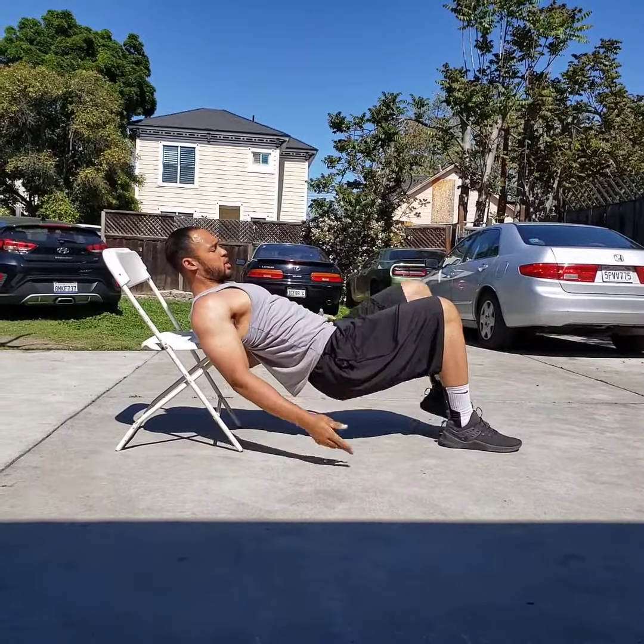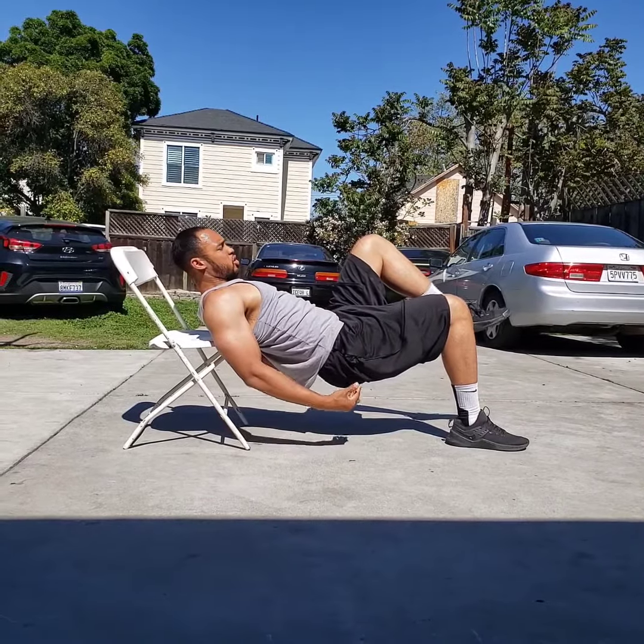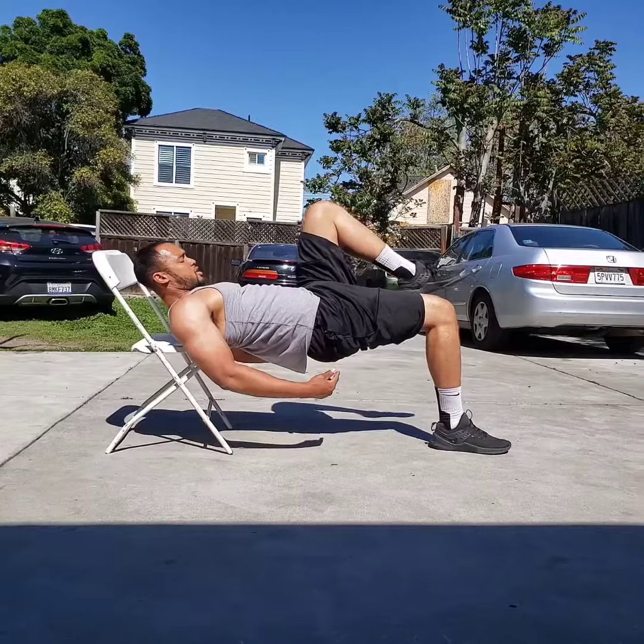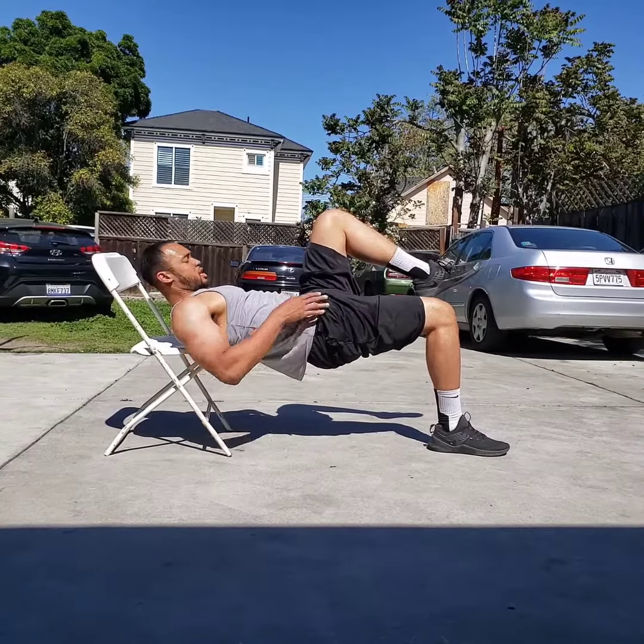I'm going to show you with my right leg down, left leg up. All you're going to do is push through your hips, your glutes, and push up into that tabletop position.